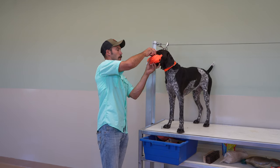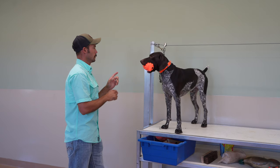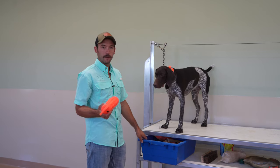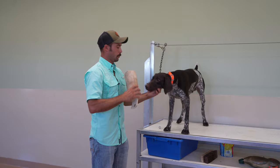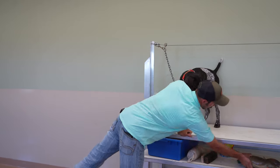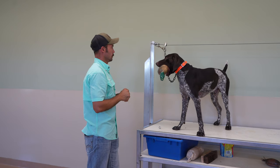Every dog is going to be different. Some dogs are going to love these — these are DT System Soft Mouth Trainers. Some dogs are going to struggle a little more. You want to make sure they're not anticipating the retrieve; when I go to reach for this, he's not giving it to me. When I take it out of his mouth, that's when we're all done. Let's grab this docking bumper. Hold. Good.